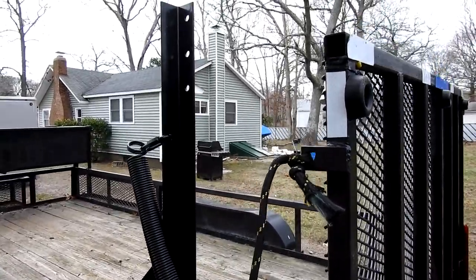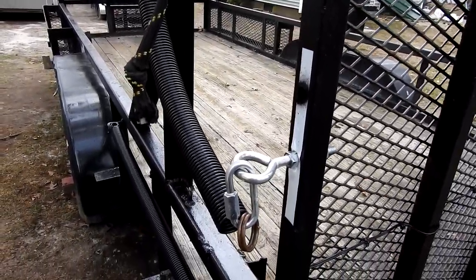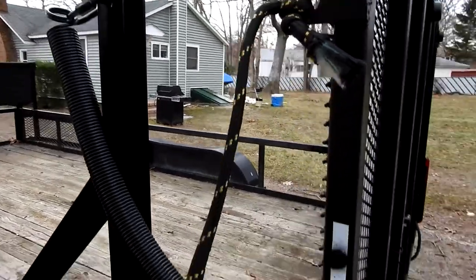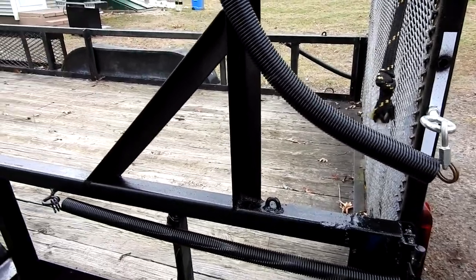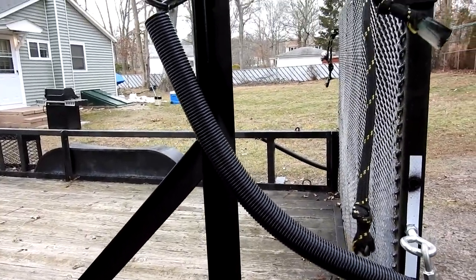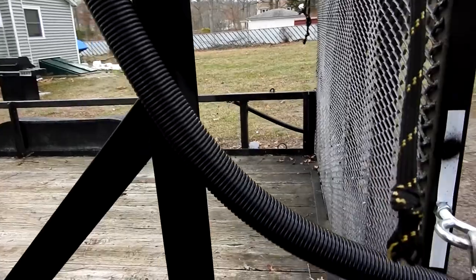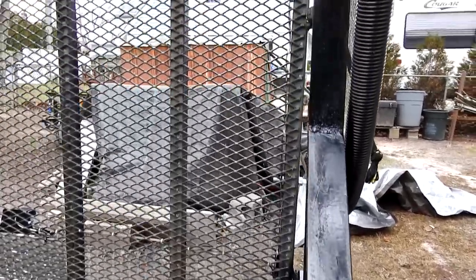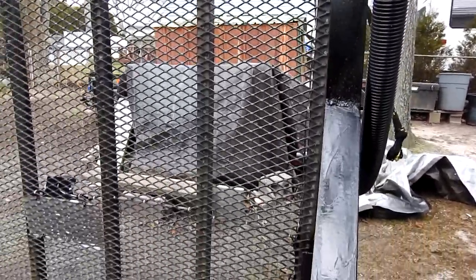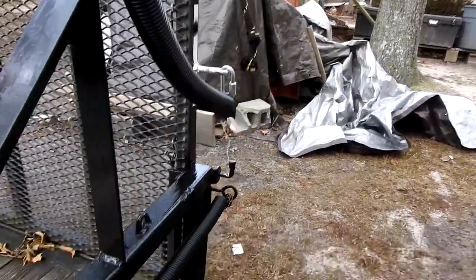It wasn't really working right, so I had to build this — it's a 160 pound garage door spring I bought from Home Depot. Everything, all the material for this side, was probably $120, a little over, but I had to get it done. I want to show you that when I made this, there's nothing on the inside where your lawnmowers won't get caught on any eye hooks or anything. Everything's on the outside.